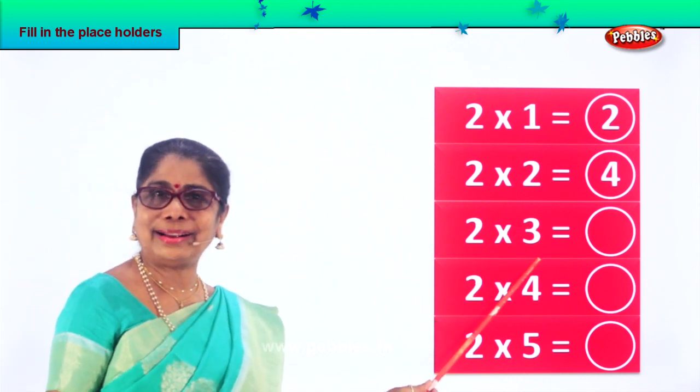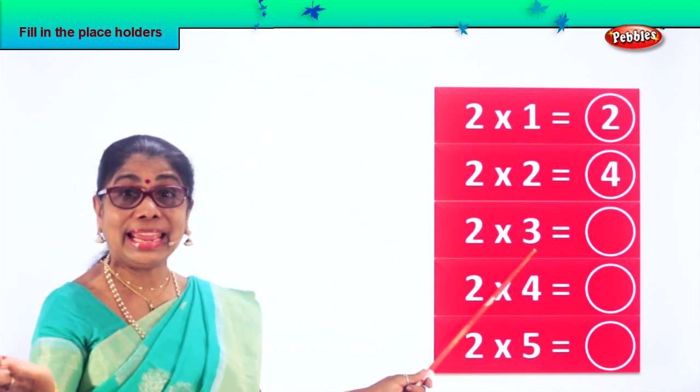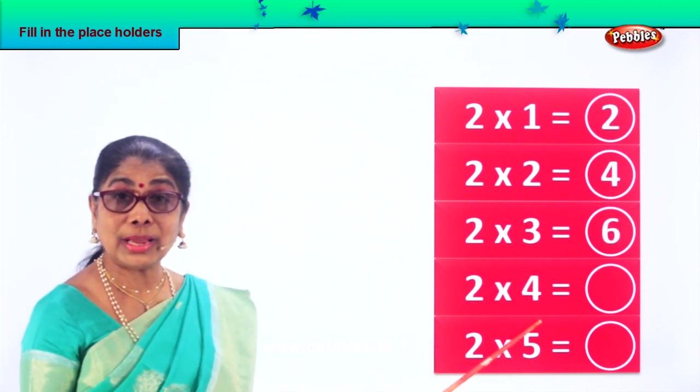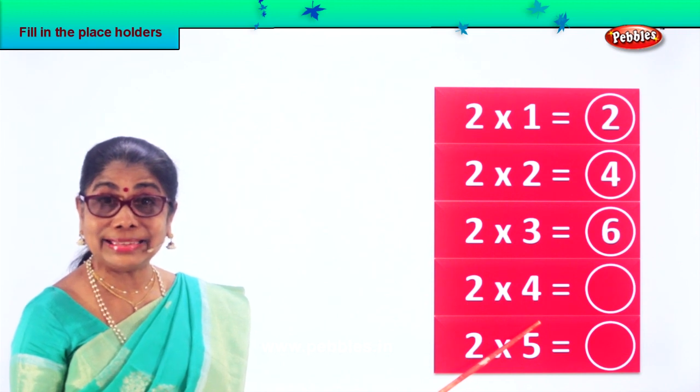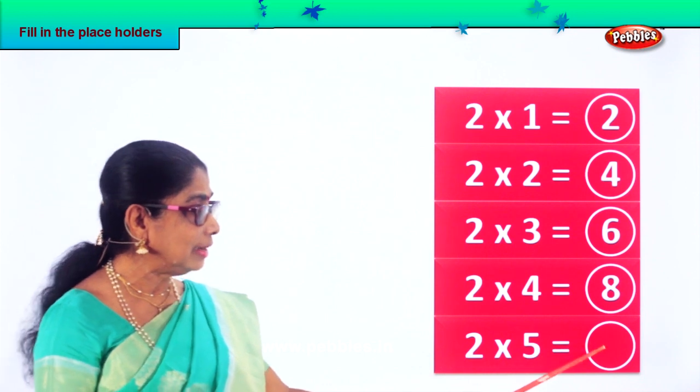Two threes are — good, two threes are six. Two fours are eight. Two fives are six. Two times table. Two fives are ten.